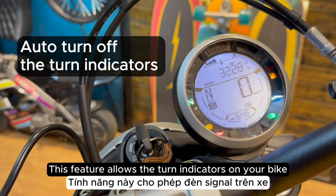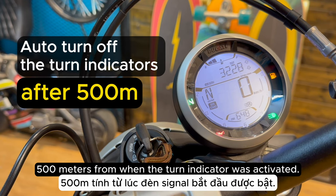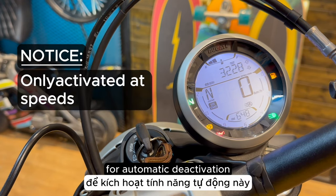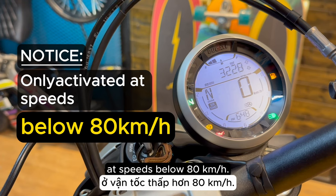This feature allows the turn indicators on your bike to auto turn off after the motorcycle has traveled 500 meters from when the turn indicator was activated. Note that the counter for the distance traveled for automatic deactivation is only activated at speeds below 80 kilometers per hour.